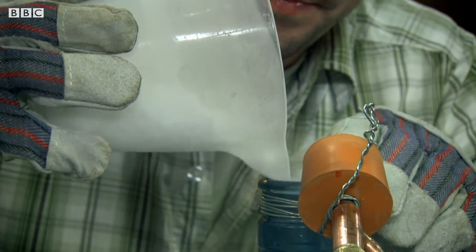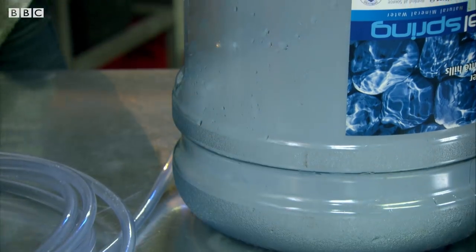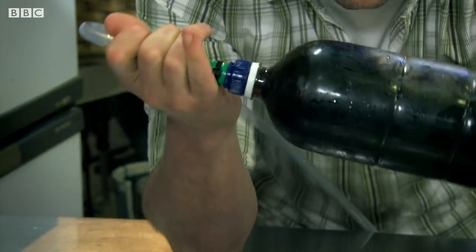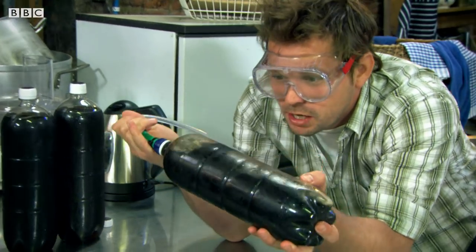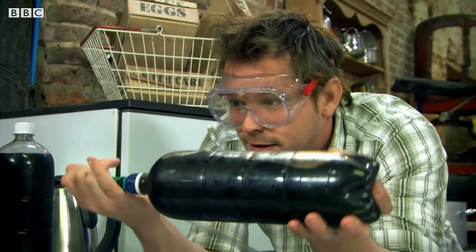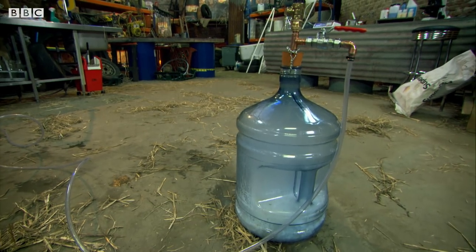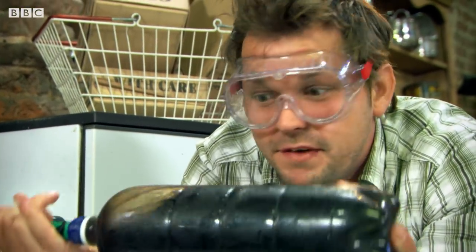I don't want this to happen in the barn. If I put too much frozen carbon dioxide inside the carbonator, it may explode, but too little and there won't be enough pressure to make my drink fizzy. I'm agitating it because I want as much carbon dioxide to make contact with this cola as possible, and the carbon dioxide should be dissolving into the cola and making it fizzy.